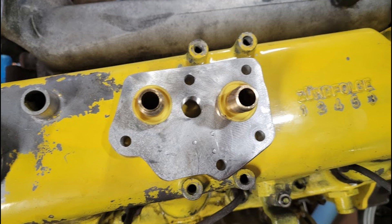Here's the finished product with the push connect fittings on it. Anybody can do this with basic tools, you guys — this is how you do it. Thanks for watching. See you next time on The Driveway Engineer.